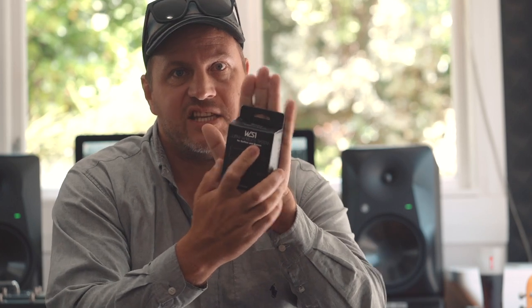This was just sent to me from the good folks at Ibanez. So this is it here - look at the size of that. That's the whole packaging, smaller than the palm of your hand. It's an Ibanez WS1 guitar wireless system for guitar and bass, and I've tested this a little bit.